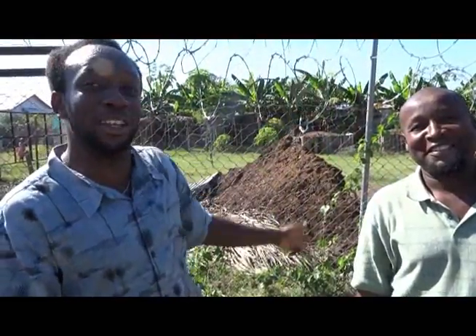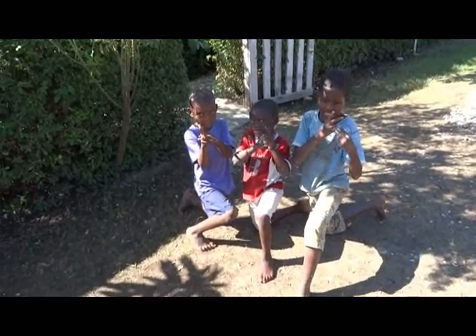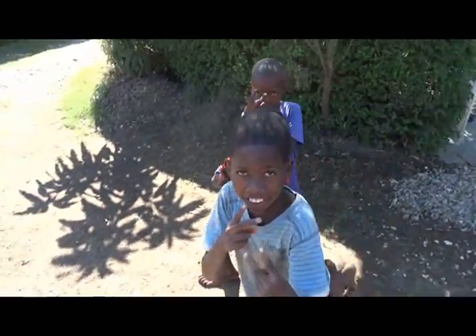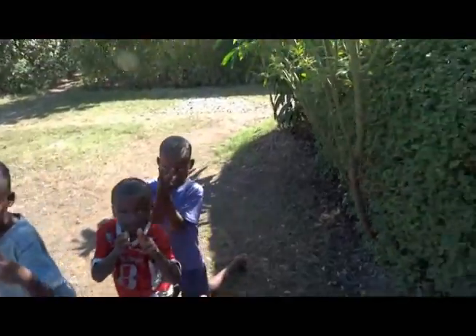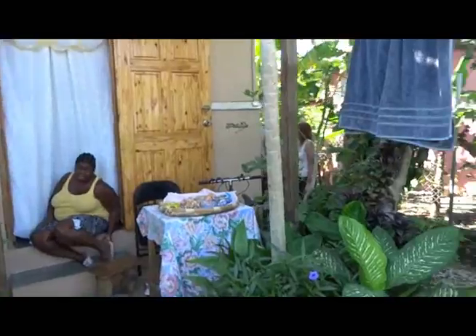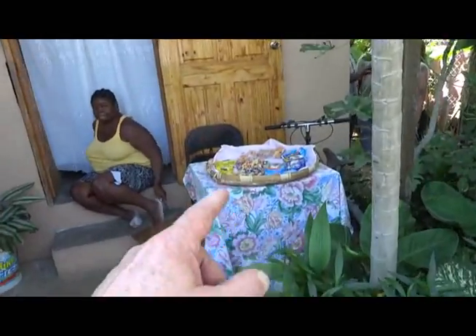Even after a fresh pallet was dumped this morning, there was no smell at all. The group is now visiting Rico's house — Rico is the compost manager at this site. His house is in what seems to be the community's social area, with a small store nearby, and his wife is present.